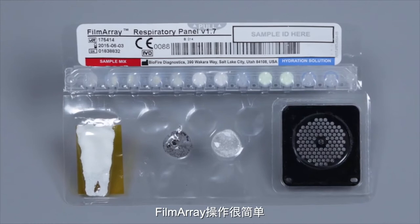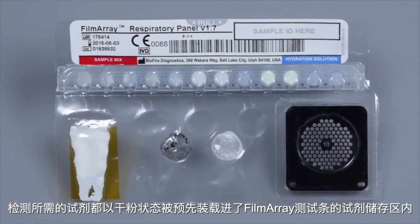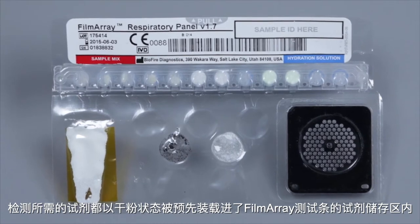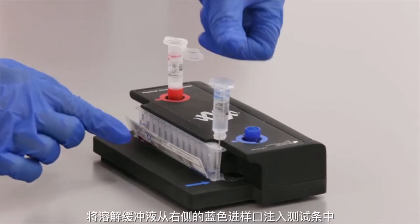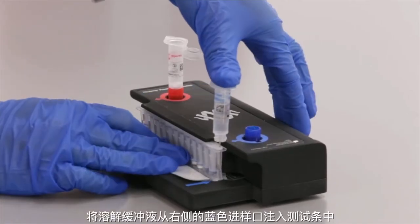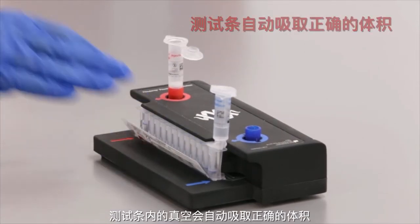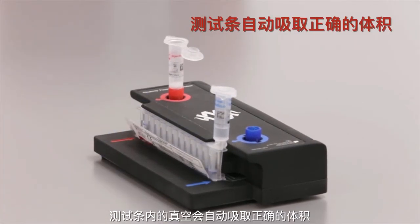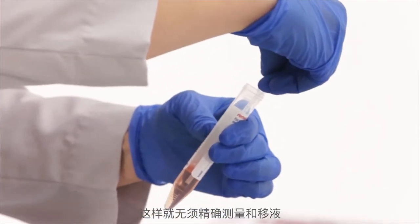Starting a FilmArray run is easy. All of the reagents required to test a sample are preloaded and freeze-dried into the reagent storage compartments of the FilmArray pouch. To begin, the pouch is first placed into the loading block. Then, hydration solution is injected into the pouch through the blue inlet port on the right. The vacuum in the FilmArray pouch automatically draws the correct volume, eliminating the need for precise measuring and pipetting.